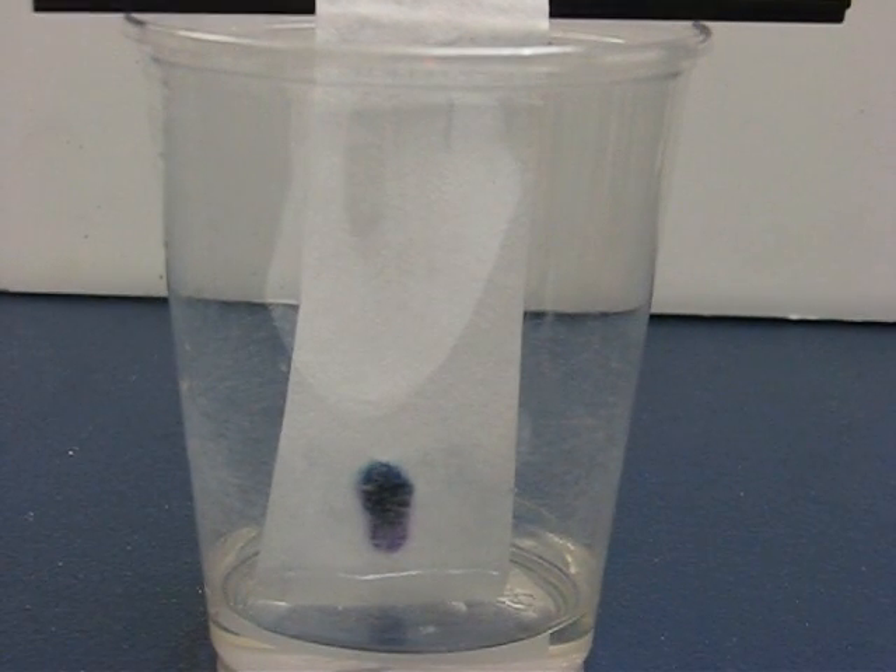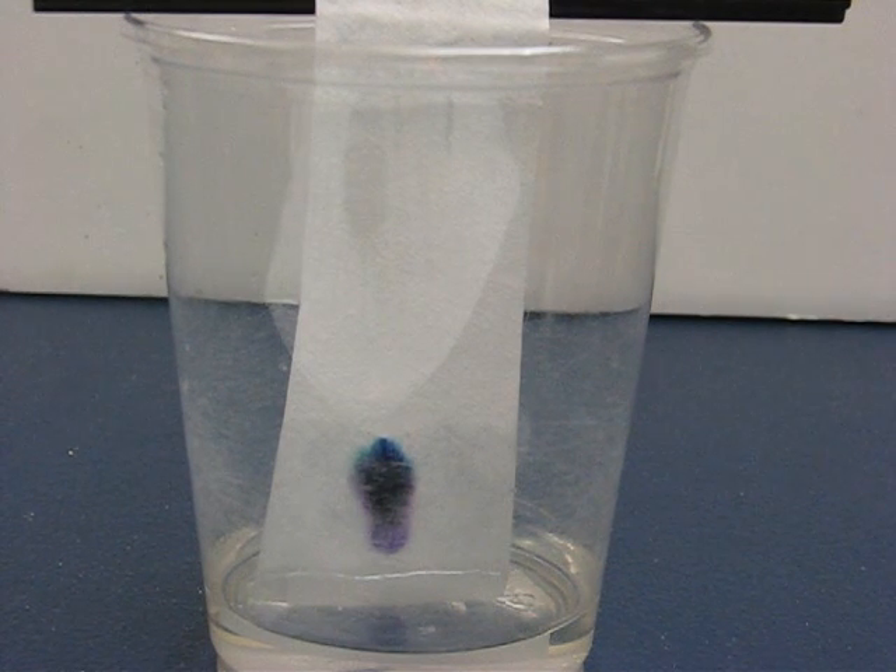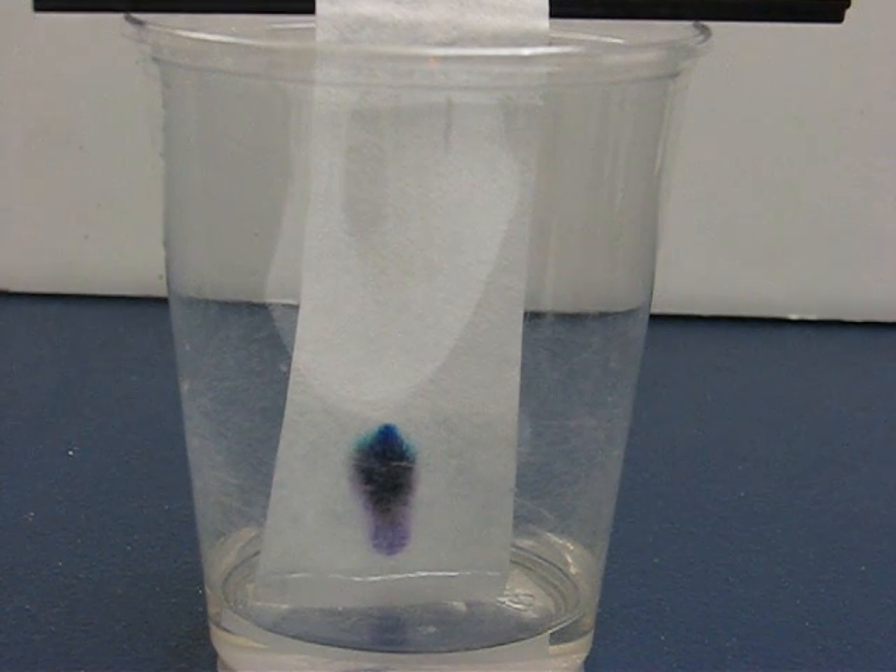Each of us took a marker and made a mark on a piece of coffee filter and placed the tip of the paper in water, as shown.